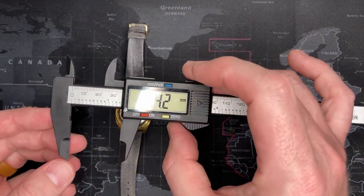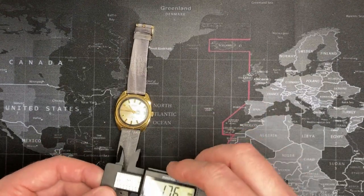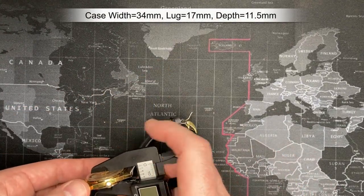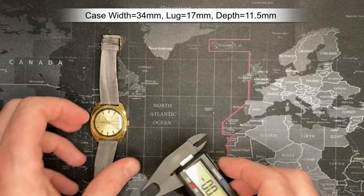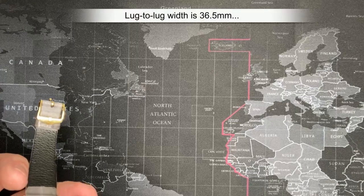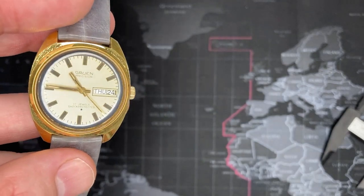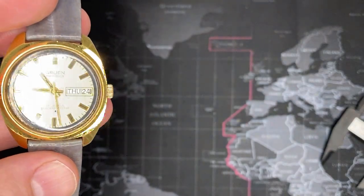The case size is 34mm, the lug width is probably 18 — maybe 17.5mm, you could squeeze an 18 in there. The depth, of course it's mechanical, so it's a little thicker — about 11.5mm. And the lug-to-lug is about 36.5mm. This was considered a normal, maybe even slightly larger-side watch. There were a lot of men's watches even smaller than this, but this is considered quite normal.